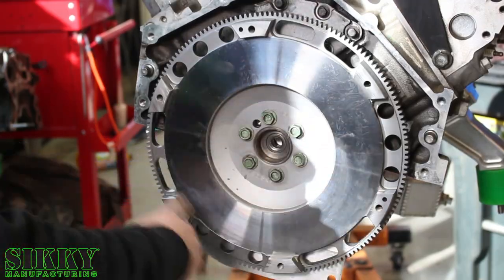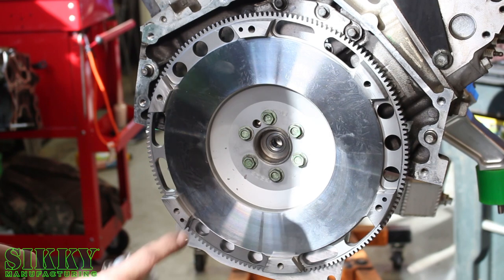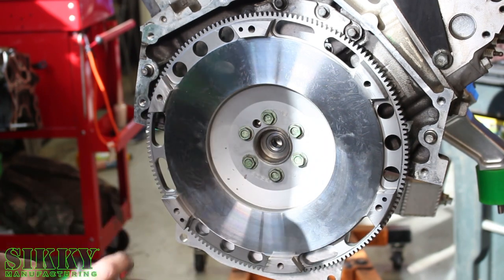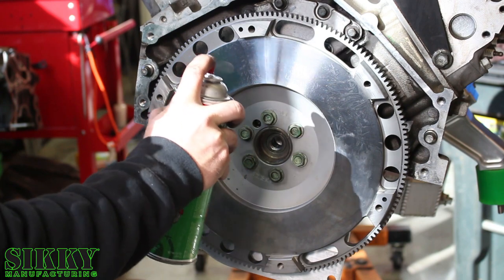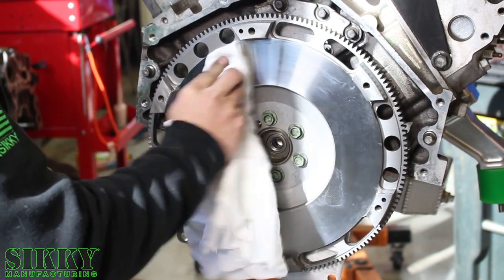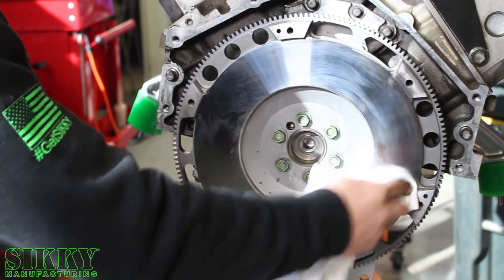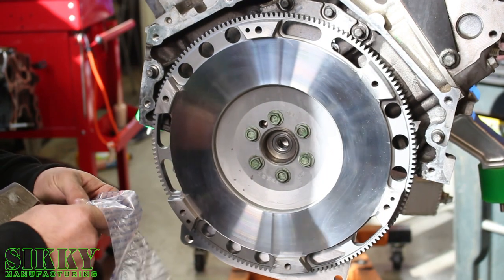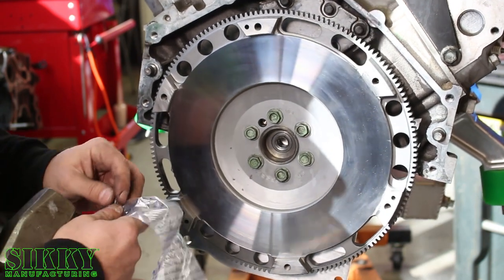Next step: we've got to get the oil off the flywheel surface — that's rust protection from packaging. You don't want to leave that on there when you put the brand new clutch disc on. Brake cleaner works great. Now it's ready.